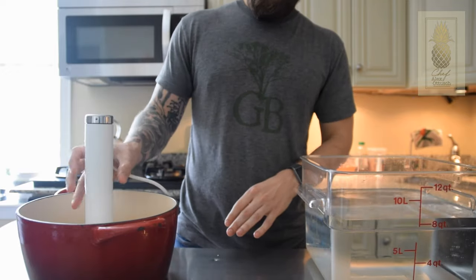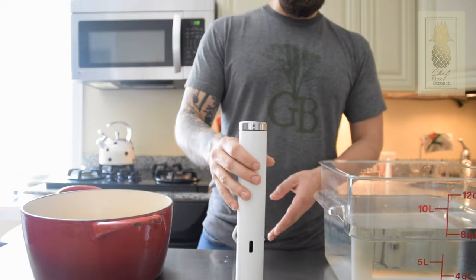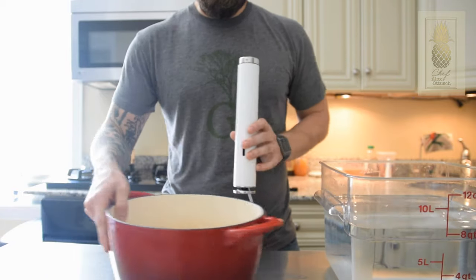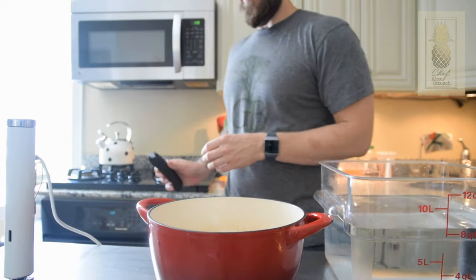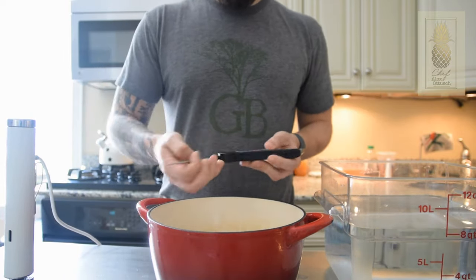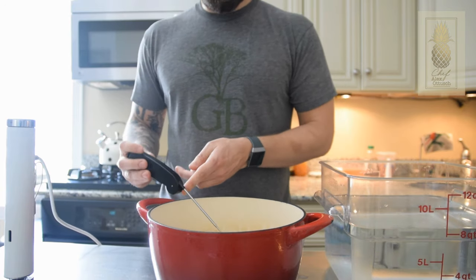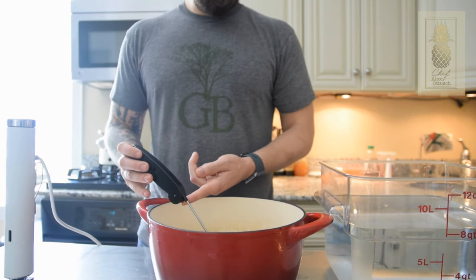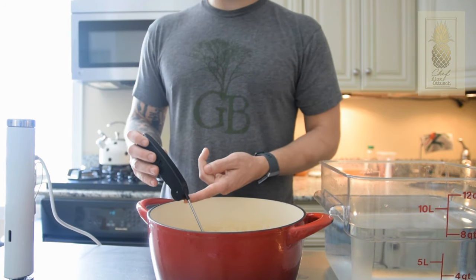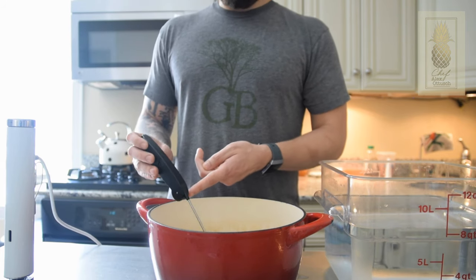If you don't want to get a circulator, that is perfectly fine. You can use a pot like this, fill it with water, and get a nice thermometer like this InstaRead thermometer. If you can find something to position the thermometer in your water and hold it in place, all you have to do is maintain that temperature by adjusting your heat. It's a little more labor intensive, but it will work just fine.